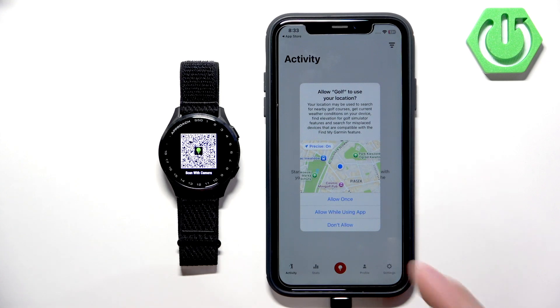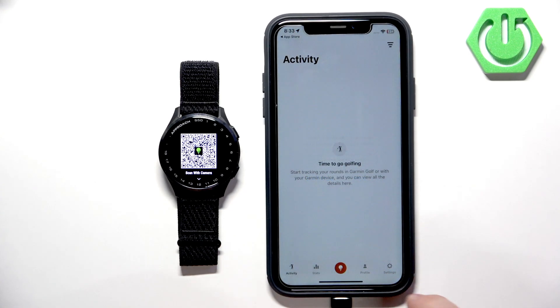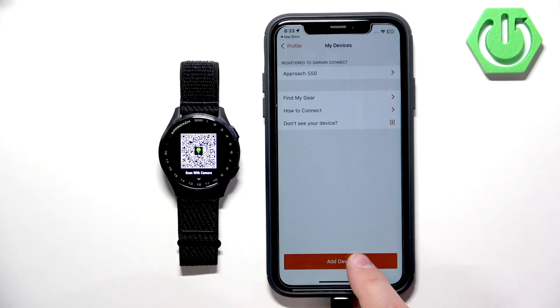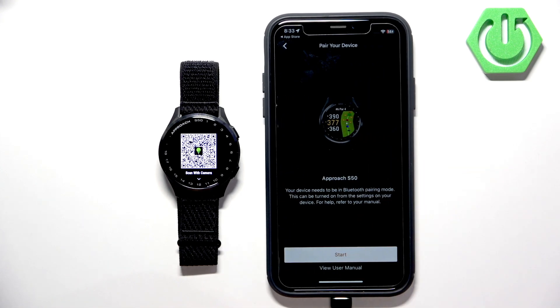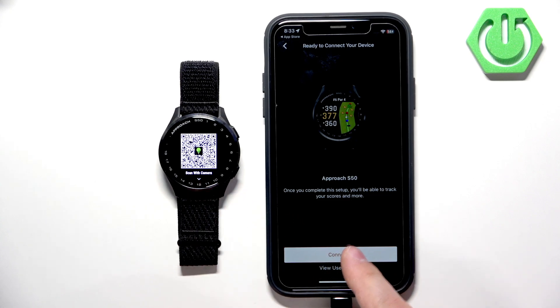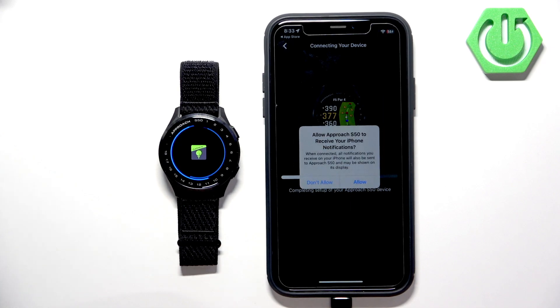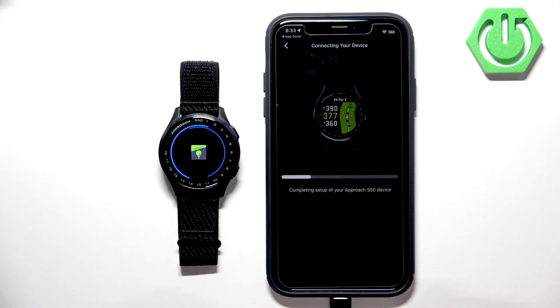If you see a pop-up about location, you can allow it or deny it — I'm going to allow it. There may also be pop-ups about activity access. For now, tap on the profile icon, then tap on My Devices, and then tap on Add Device. Find the Approach S50 on the list of devices and tap on it. Tap Start — it will begin searching for nearby devices and should detect your watch if it's in pairing mode. Tap on Connected, then tap on Pair. You'll see more pop-ups about permissions, including notifications — if you want to receive iPhone notifications on your watch, allow it; otherwise you can deny it.